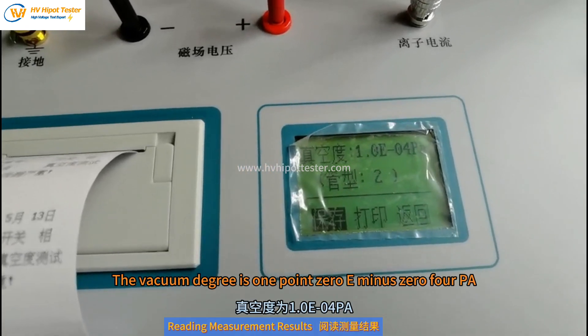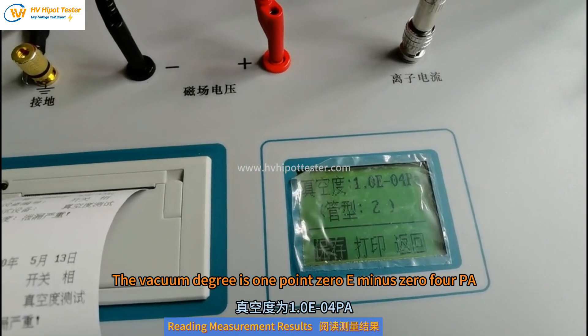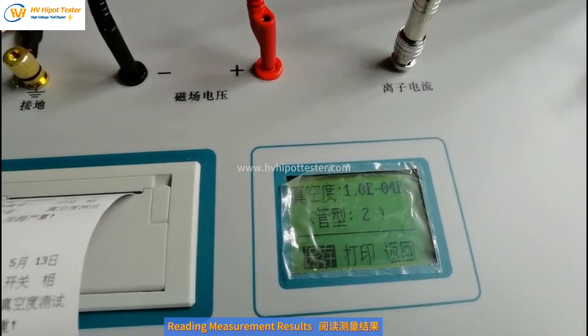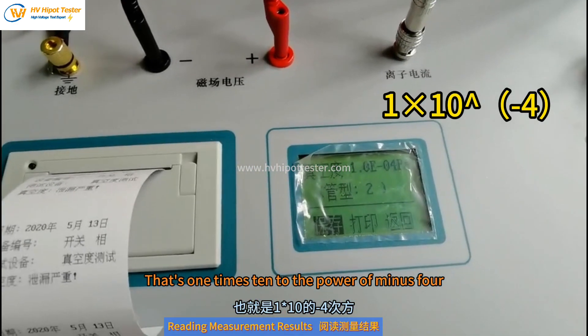Now the results are out. The vacuum degree is 1.0 × 10⁻⁴ Pa.